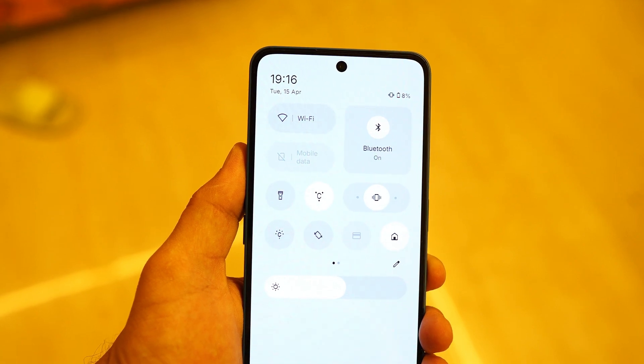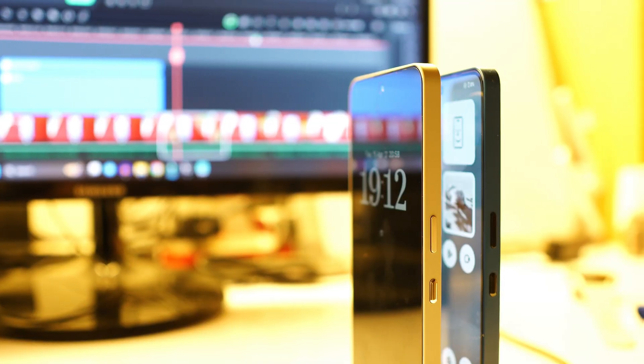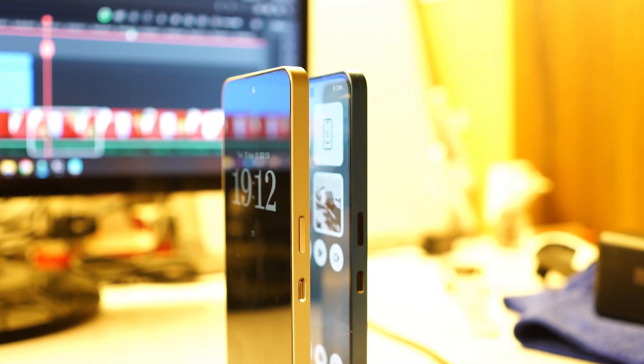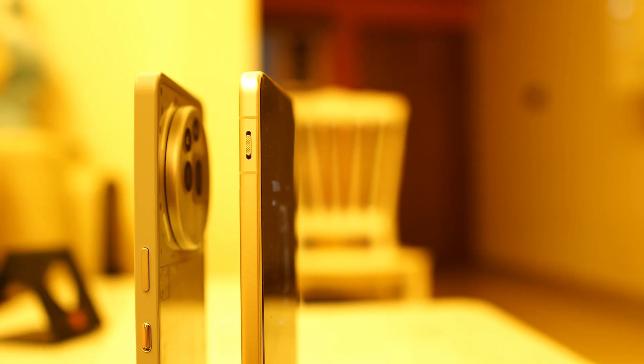Welcome back. Nowadays brands have been adding additional buttons on their devices. Nothing introduced a new button on their Nothing 3a series for the Essential Space, and with the upcoming OnePlus smartphones it looks like OnePlus will also be adding an additional button by removing the alert slider.